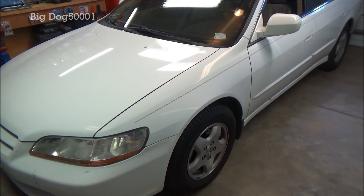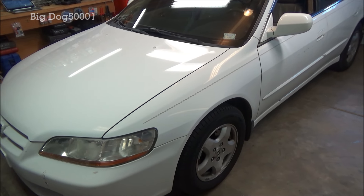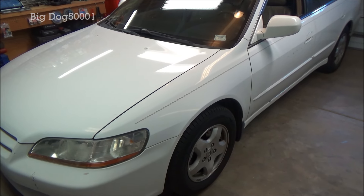Got a 99 Honda Accord EX V6 here. I'm gonna service the transmission fluid and thought I'd bring you along and show you how I do it, so come along.